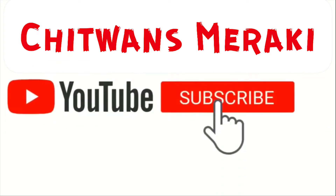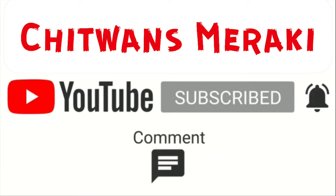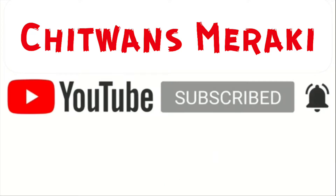Welcome to Chitwans Miraki. Please subscribe, press the bell icon, like, comment and share with your friends.